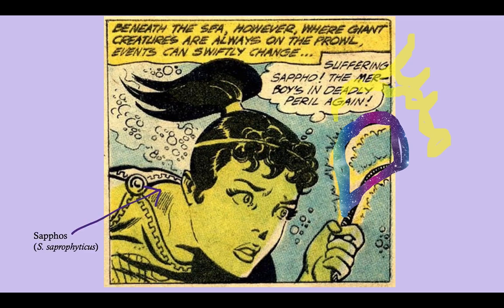Here we have Saphus, and notice that the background as well as her weapon are a nice bluish-purple color — purple being our symbol for gram positive. So Staph saprophyticus, like all Staph, is gram positive. She is trying to defend her friend the merboy, which I guess is a male version of a mermaid, and she's using this weapon, which is also purple for gram positive.